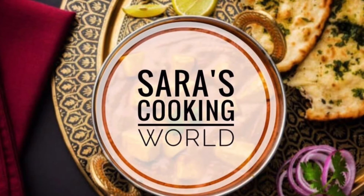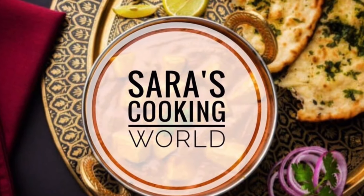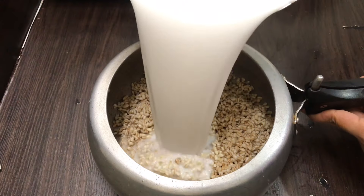Hello, welcome back. Today is a recipe video.